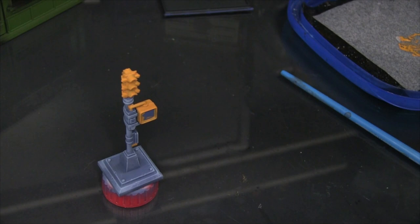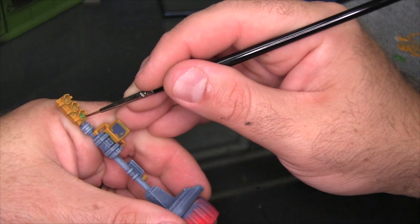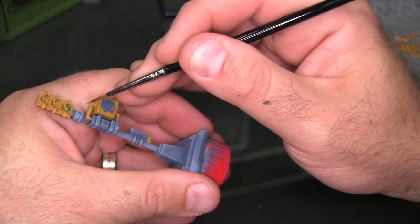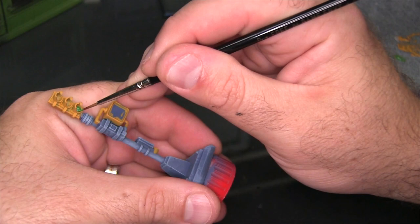Next I'm going to start working on the lights themselves. I want the green light to be the lit light, so I'm using a brighter green for that compared to the other two. I'm starting with Vallejo Sick Green as the base coat for the green traffic light. Remember, traffic lights are always red at the top, yellow in the middle, green at the bottom — at least in North America. This game does technically take place in New York, so that's the pattern you're looking for.